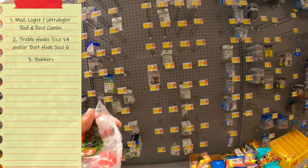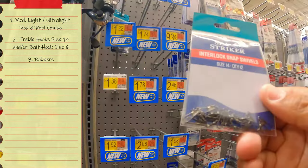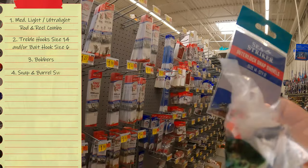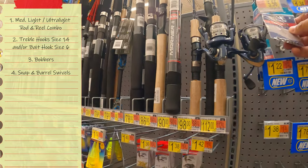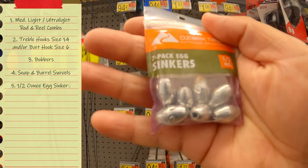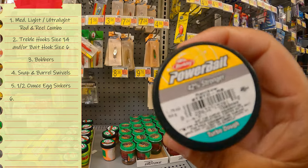The bobbers are going to be used as your bite detector. You want to get a pack of snap swivels to connect to your bobber — now you've got your bite detector. Another thing you'll need are barrel swivels. I like to use half-ounce egg sinkers.